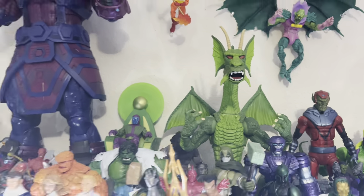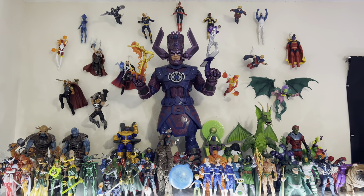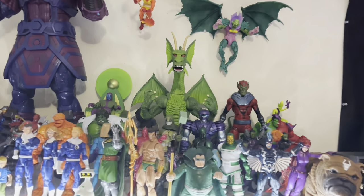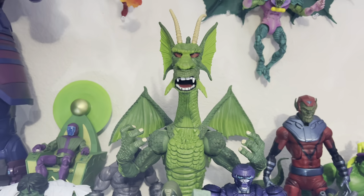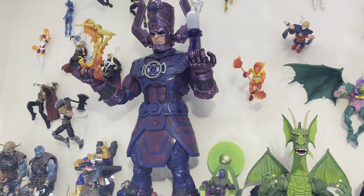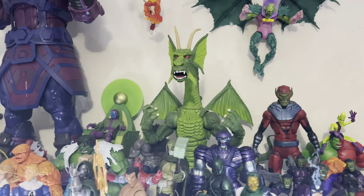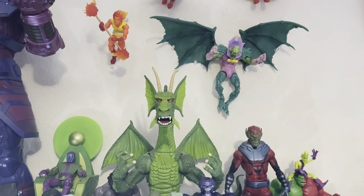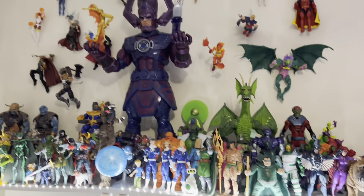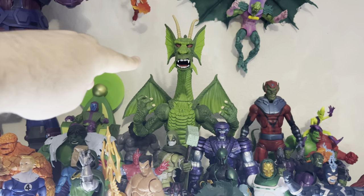Fin Fang Foom — wow, look how tiny he looks next to Galactus! I remember this figure just being so huge. I think this was their largest BAF ever, and seeing him next to Galactus he just looks so tiny — he doesn't even look 16 inches anymore. That's crazy.